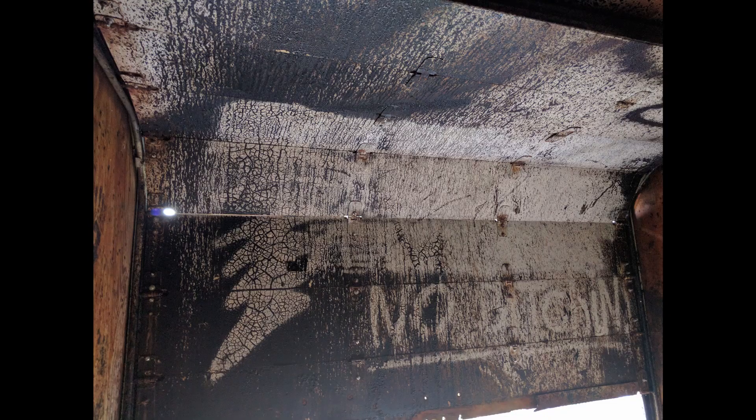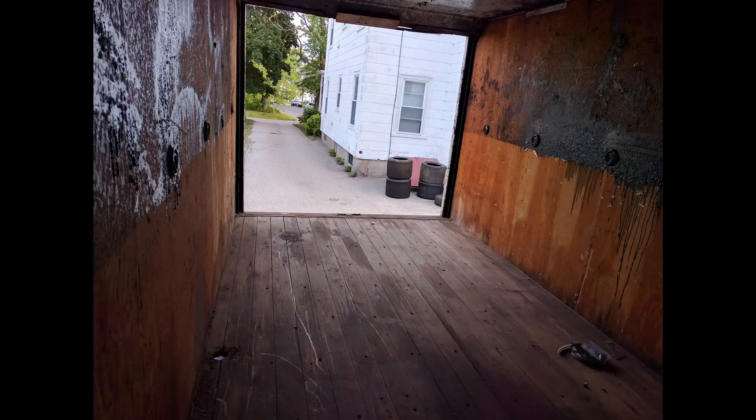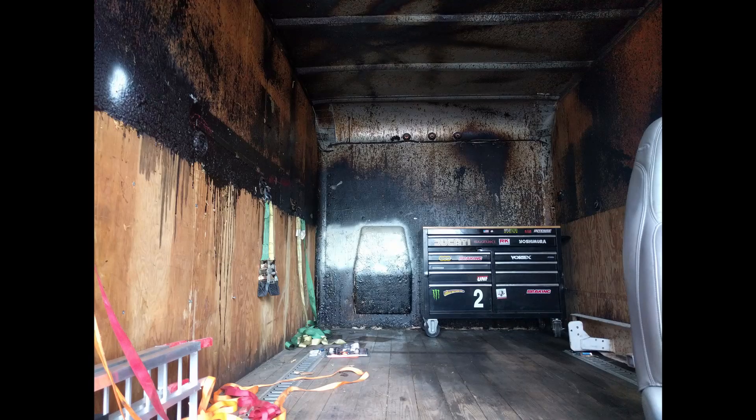I picked it up for 2,500 bucks up in northern Vermont and it used to be a roofing truck, but at one point a big bin of roofing tar that was pressurized and heated apparently exploded and just blew up all over the inside of the box truck. So we nicknamed it the murder van.